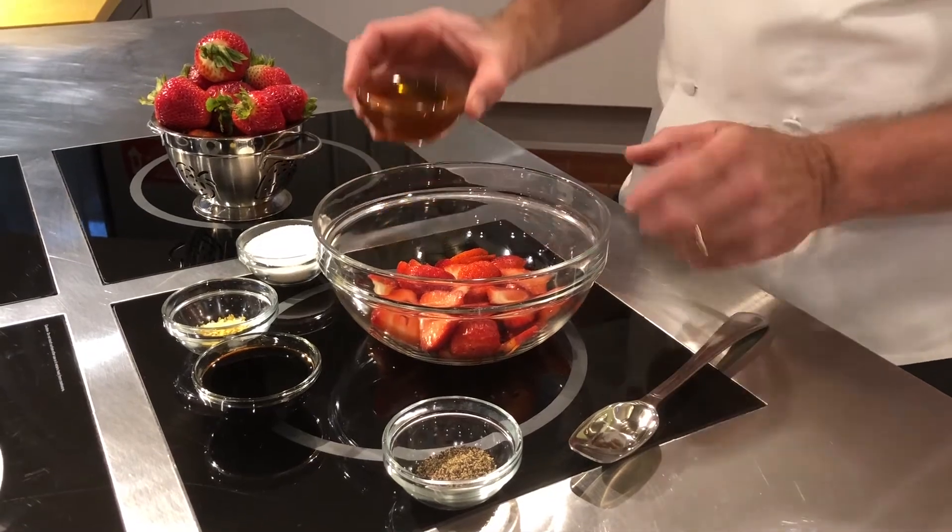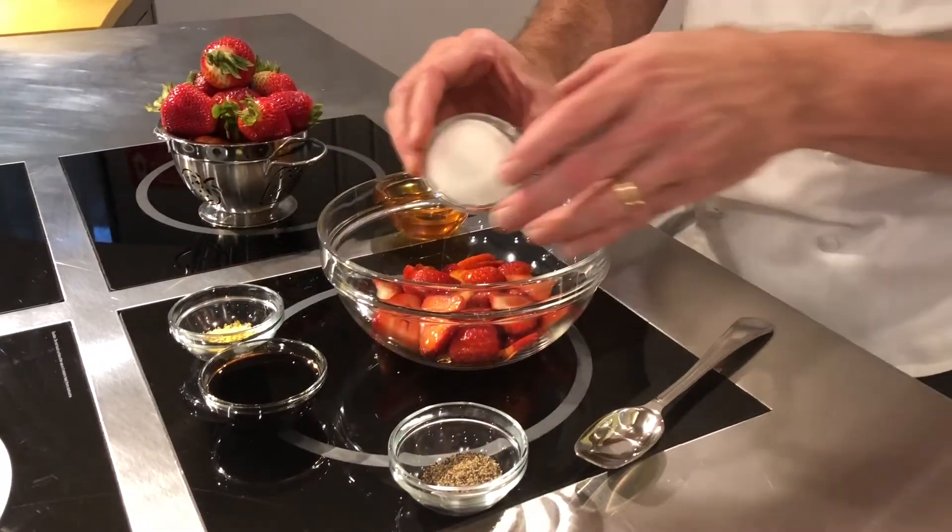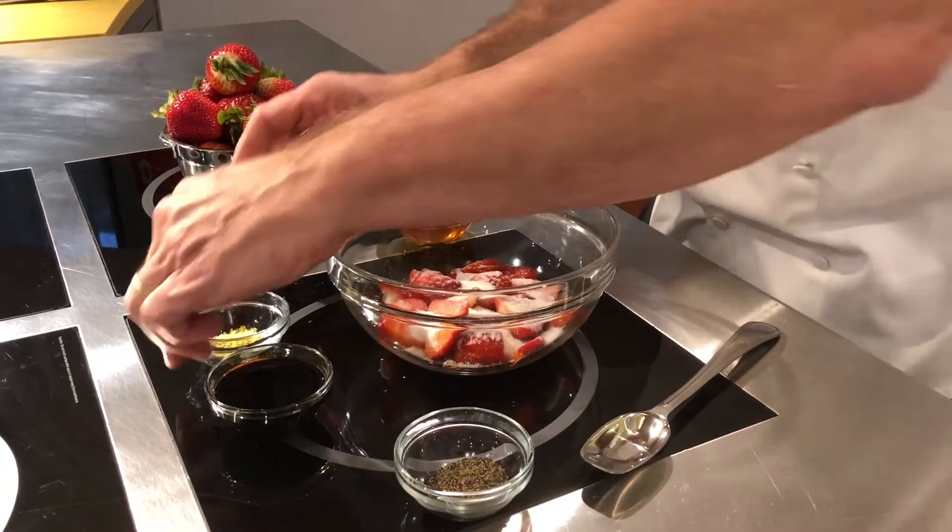So really we're just going to slice up some fresh local berries. We're going to add honey, sugar, balsamic vinegar, pepper, and some lemon zest, and just kind of let that macerate.